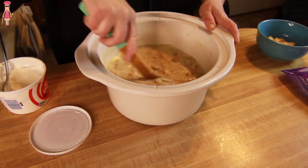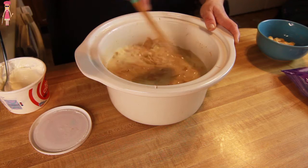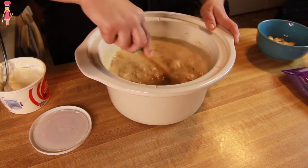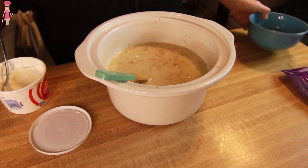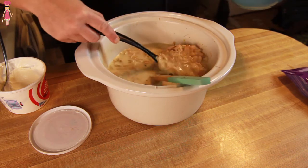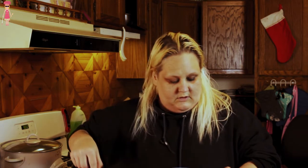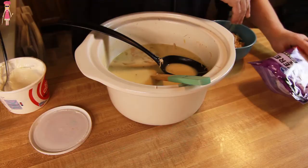Our white turkey chili is done. It was super, super easy. I'm going to try some — I've got a bowl with some crackers and cheese on the top.